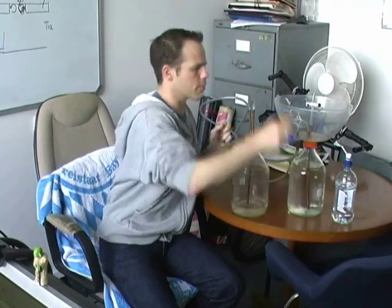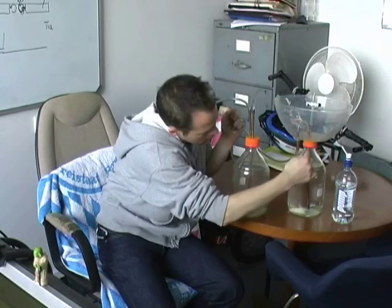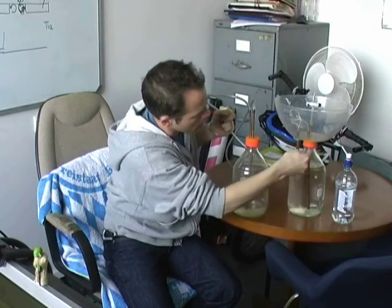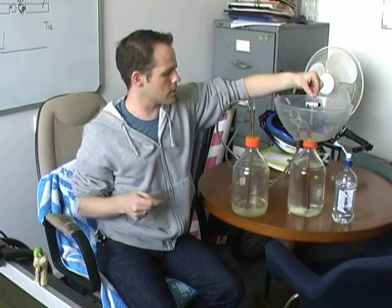That second hose connects, passes up through the bowl and over the top, and goes into this second bottle and sits just above the gas here. And finally we have another piece of pipe that runs from underneath the liquid in this top bottle up through the lid, and it connects to the spout that comes out the top.